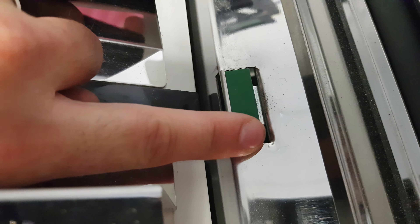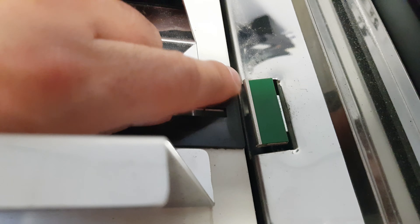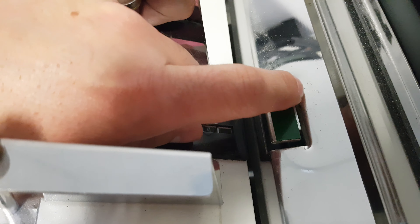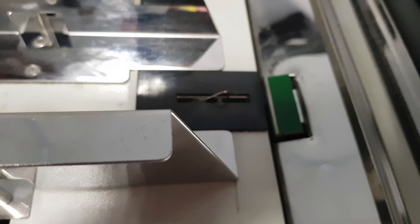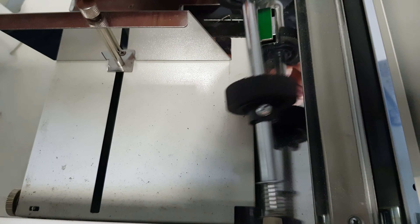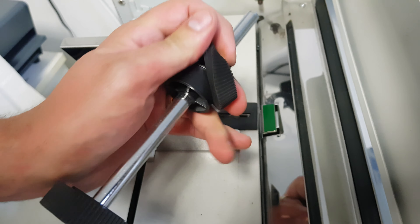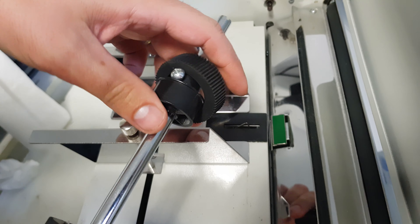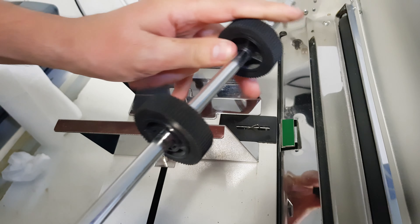We want to make sure the new pad is pointing further into the corner. Put it in, slot it in, and then press down on it. Zoom in to make sure that when you put it in it's completely flat and level with the silver part all the way around the edges, touching the silver part all the way around the top.